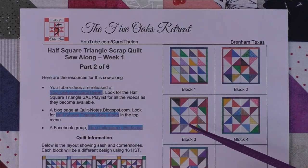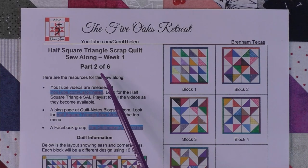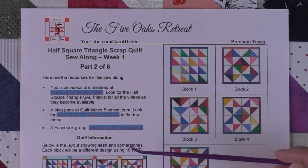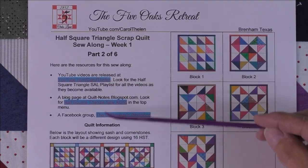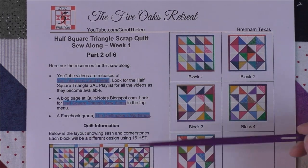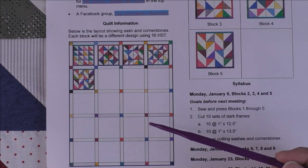Welcome to week one of the sew-along — this is part two of six. The first part was the introduction, and each week these will be the same: one sheet of information to keep it nice and simple. I'll always repeat your resources here that you can click on to find the YouTube channel, the blog, and the Facebook group.